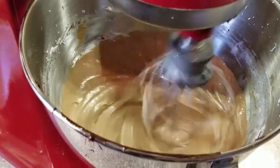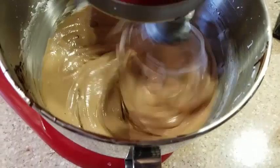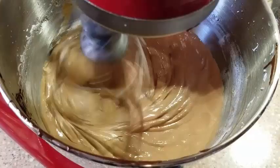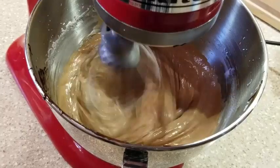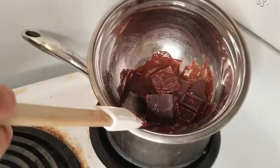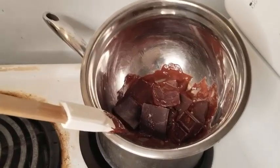We took the failed icing, put it in a bowl in the fridge hoping it might thicken up as it cooled, but it did not. Eventually we just threw it out.